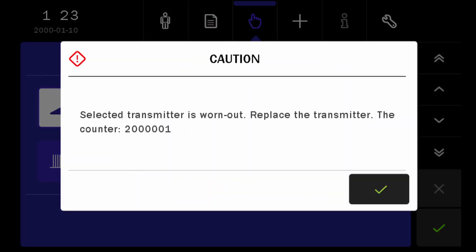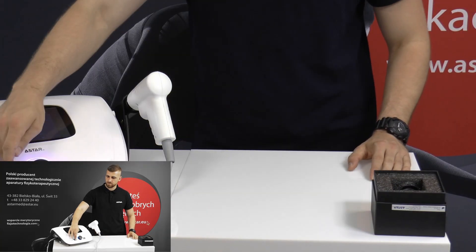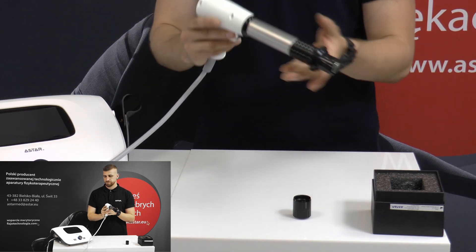After reaching 2 million shocks, disconnect the device from the main supply, unscrew the old transmitter and install a new one, tightening it until it stops.